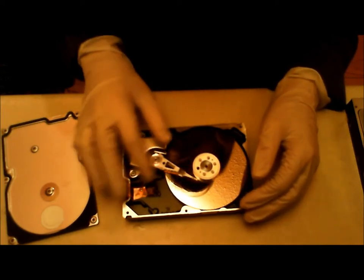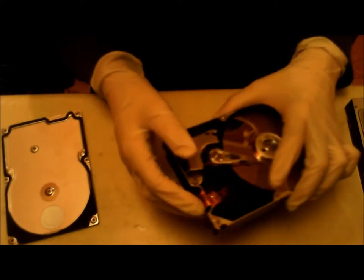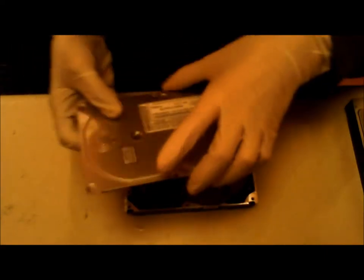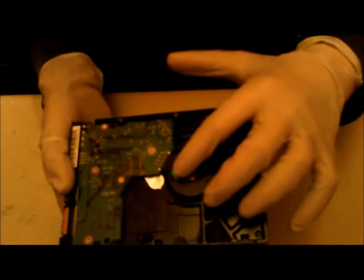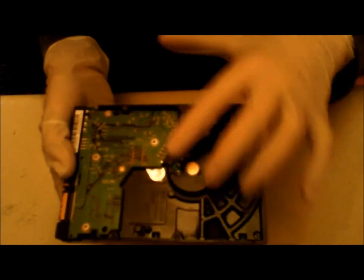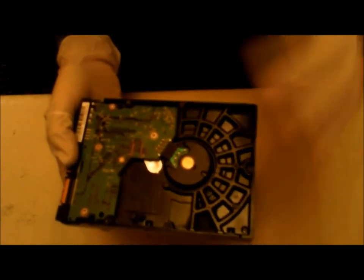The actuator arm connects to the PCB on the back with the cable going outside of the hard drive. Newer hard drives don't really have a cable on the outside — it goes from the PCB straight to the actuator arm inside.